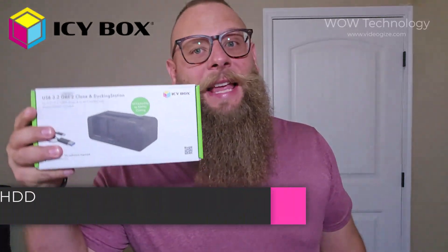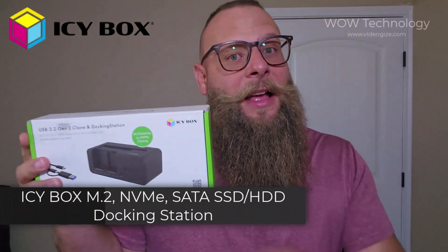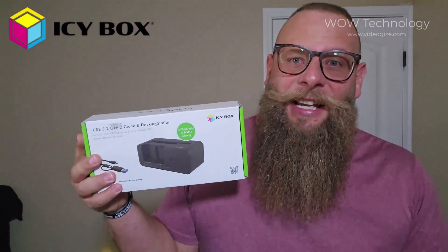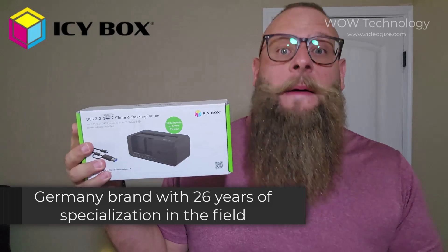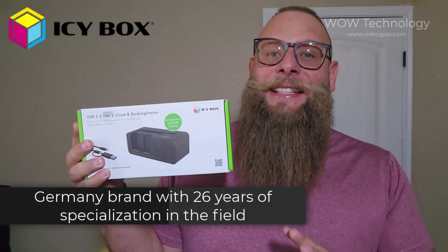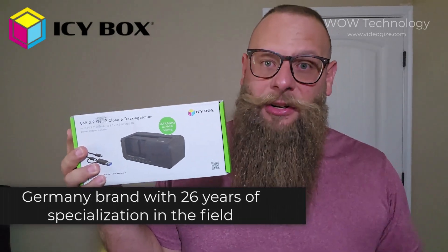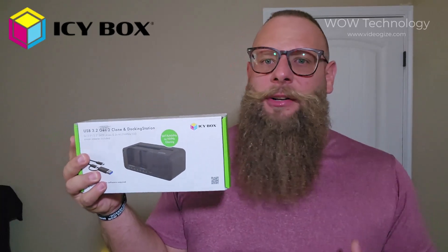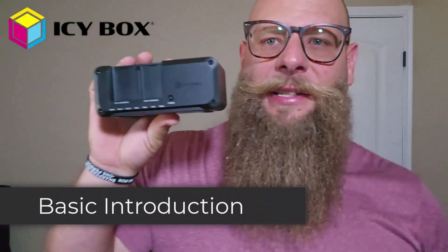If you're tired of constantly swapping drives, losing time during backups, or dealing with clunky storage solutions, let me introduce you to something that actually works — the IC Box. This isn't just another SSD dock. It's German engineered, built like a tank, and designed to completely change your workflow. Whether you're editing videos, gaming, or just need rock-solid file access, let's go over the IC Box.